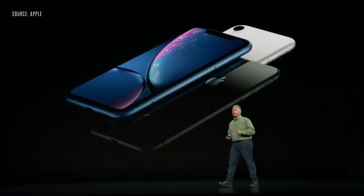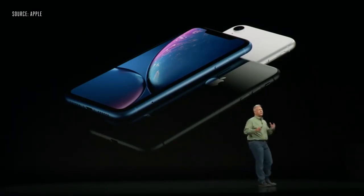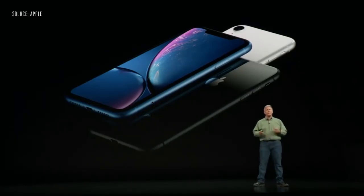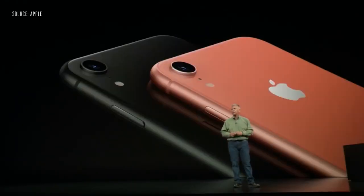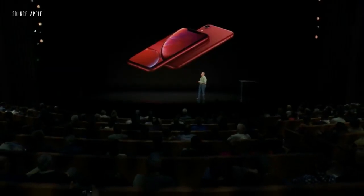We want to reach as many customers as we can, so we are very excited to introduce one more iPhone — the iPhone XR. It's incredible. It's made from 7000 series aerospace-grade aluminum and has more durable glass. It comes in incredible new finishes: white, black, blue, coral, yellow, each beautifully designed with that aluminum finish, plus an incredible Product RED as well. All are protected from dust and liquids to IP67.